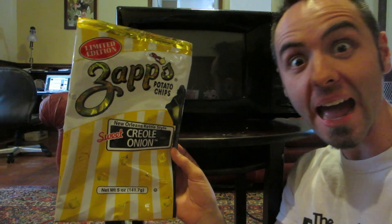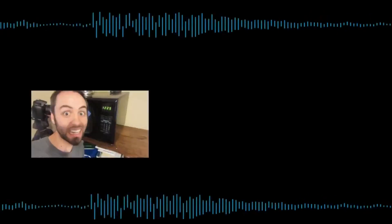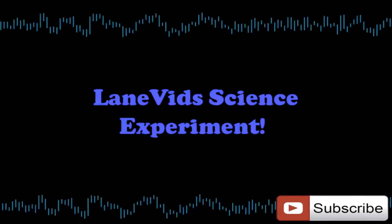Hey guys, welcome to this week's science experiment. Do you know what happens whenever you microwave a chip bag? Let's find out! It's time for a science experiment!